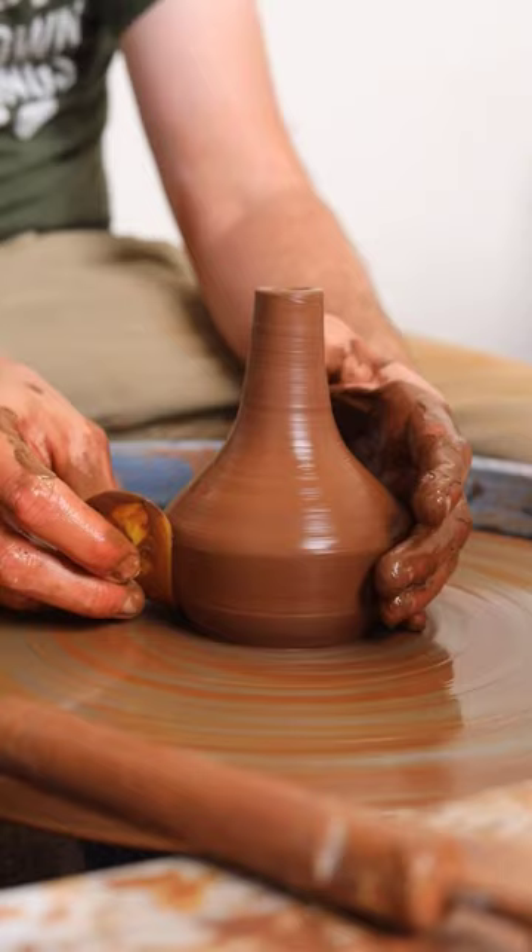My other clay though is just really easy to work with. It's very smooth, doesn't rip up my hands, and I love it.